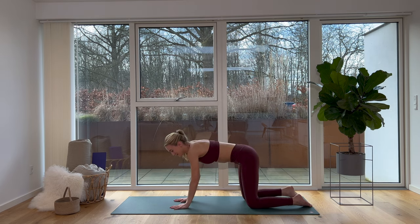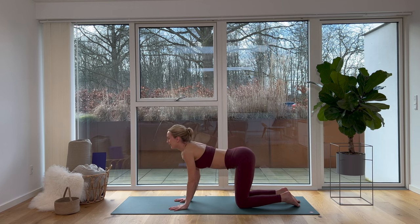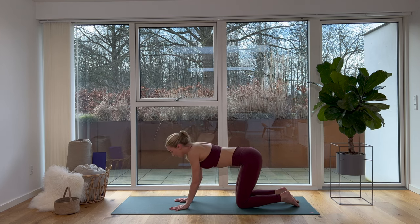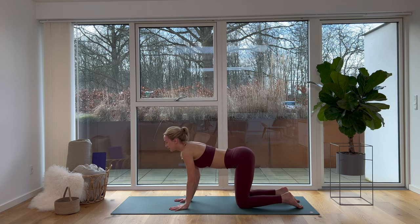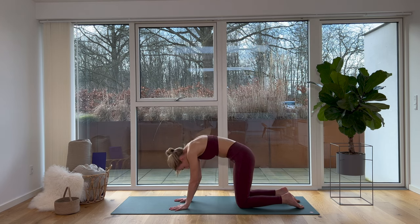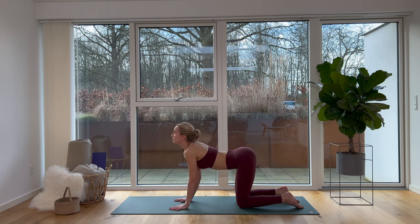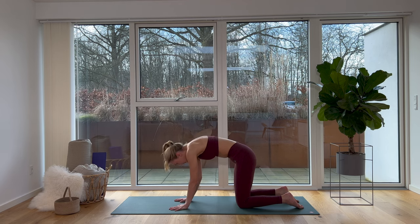Let's meet in a tabletop position — hands underneath your shoulders, knees under your hips. Let's do cat-cow: take a deep breath in, lift your hips up towards the sky, forehead up, we gaze up. Breathe out, round your back, chin towards your chest. Breathe in, arch your back, look up. Breathe out, round your back. Really waking up our spine here — mobility and flexibility in our spine is so important.